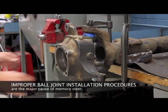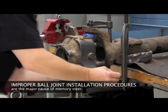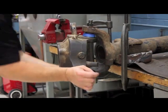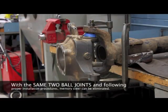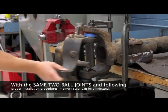I'd like to talk about a concern that's been happening, and that is memory steer when replacing upper and lower ball joints. Improper ball joint installation procedures are the major cause of memory steer. With the same two ball joints and following the proper installation procedures, memory steer can be eliminated.